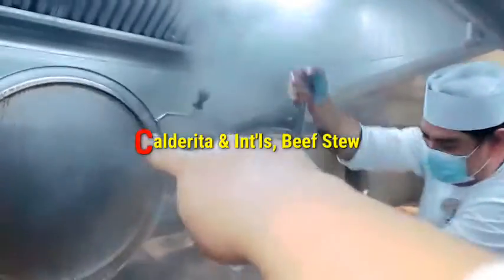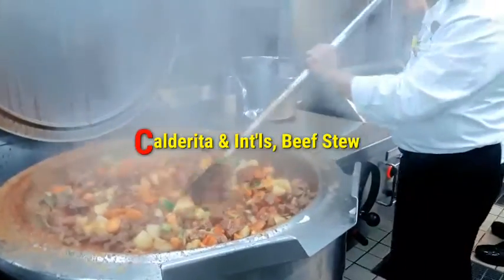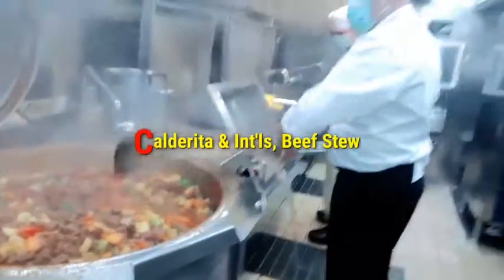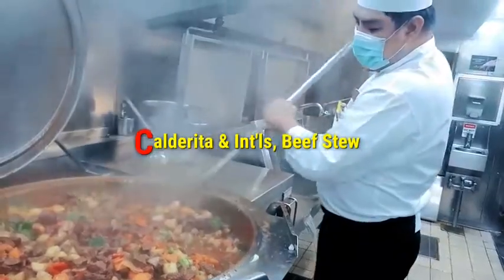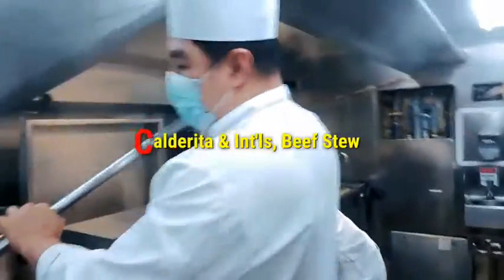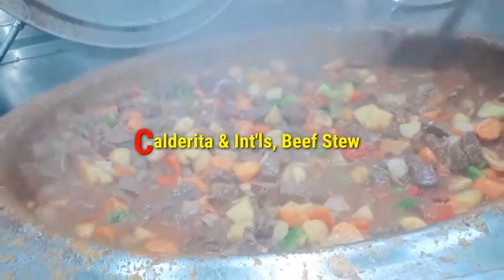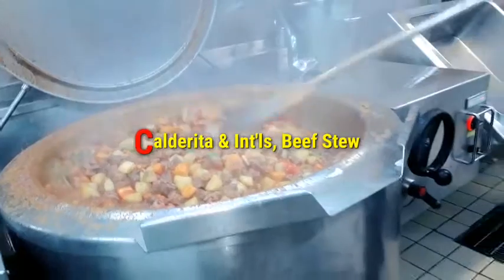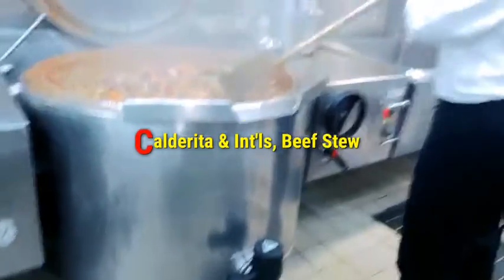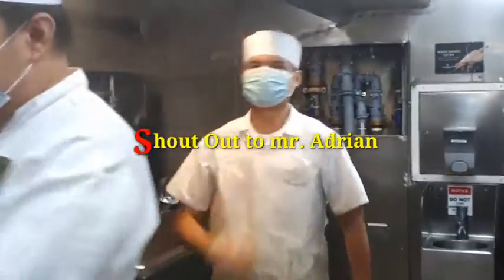Look at that — oh, she is smoking! This is how to make international beef stew. Our ship chef is very incredible — shout out to you all and your families. This is the biggest tilting pan — look at this big pressure cooker, bigger than the cabin. God bless you, Adrian, and all your family. This guy is very nice and hardworking today.